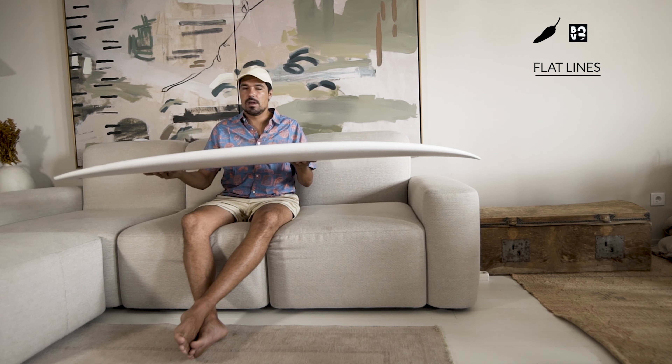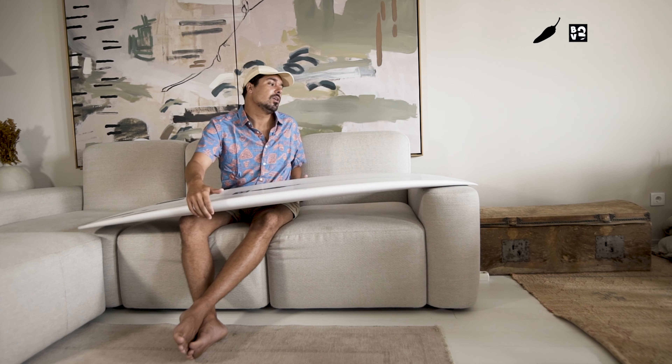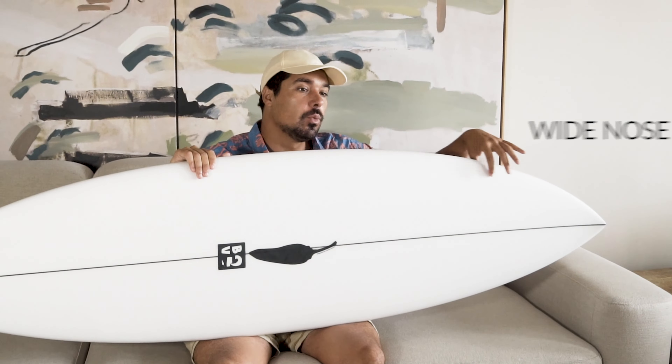As we can see on this board, it has some really flat lines. Flat lines on a surfboard means more speed. It has a medium rail here, which is really good. It has a flat medium concave and an exit on the tail, really flat too — it means it's going to give you a lot of speed through the wave.